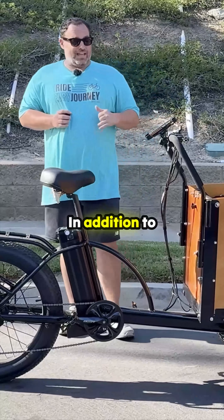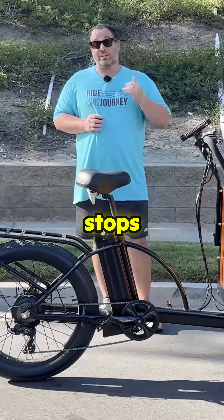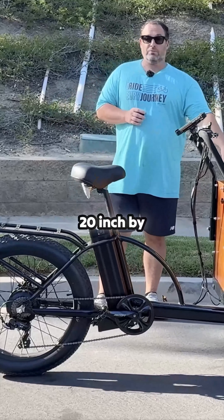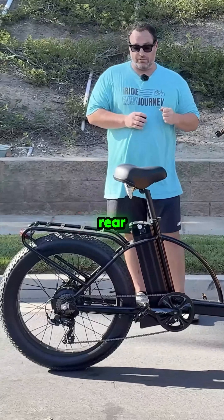In addition to that, you've got hydraulic disc brakes in the front and the rear — stops very easily and quickly. 20 inch by 4 inch front tires, 24 inch by 4 inch rear tire.